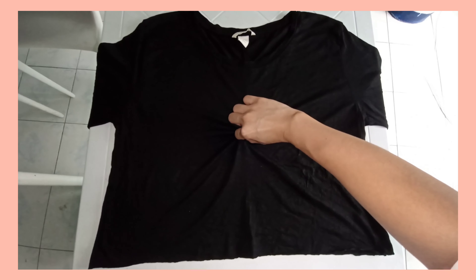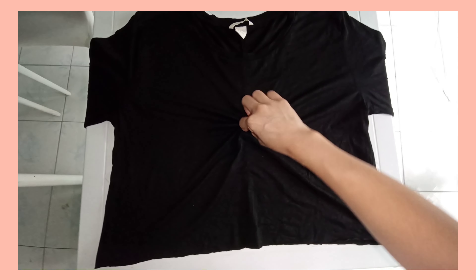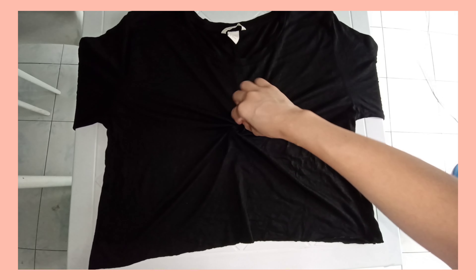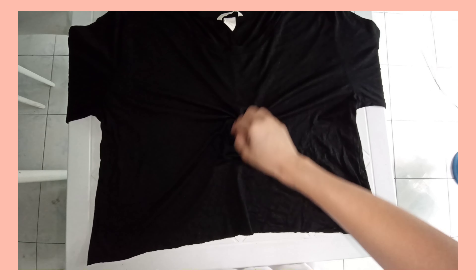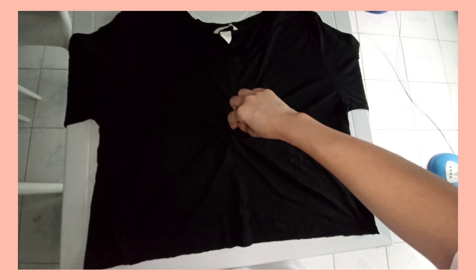You'd want to start with a damp black shirt. It can be any colored shirt you want — you can reverse tie-dye with any colored shirt you want, but I prefer black because of the drastically different result that I can get with it.